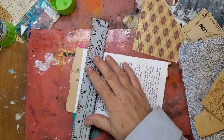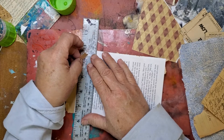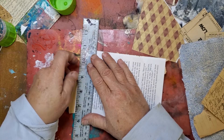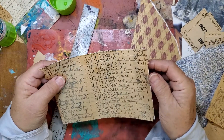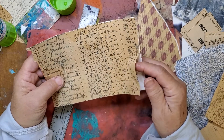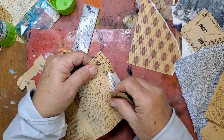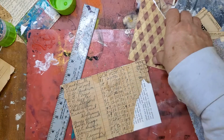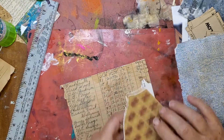That paper is super brittle. I wonder if there's a date anywhere. It's from a creamery — it tells each person that brought in milk: how much, what the weight was, tear, net, test, butterfat, price. I want to keep every bit of it that I can because it's so awesome. I love handwritten paper. I don't see a date on it anywhere, but it is really old.